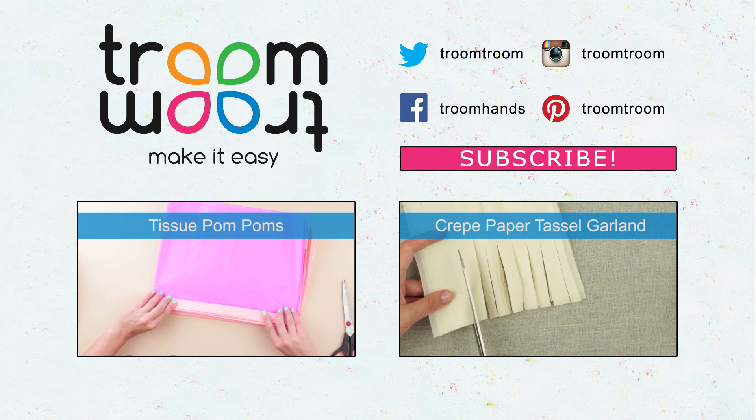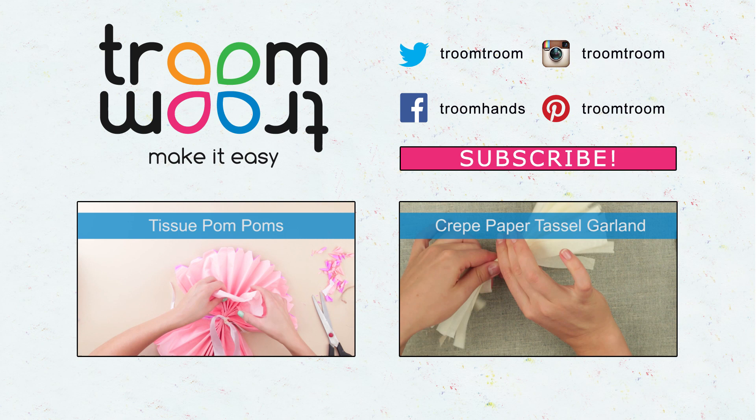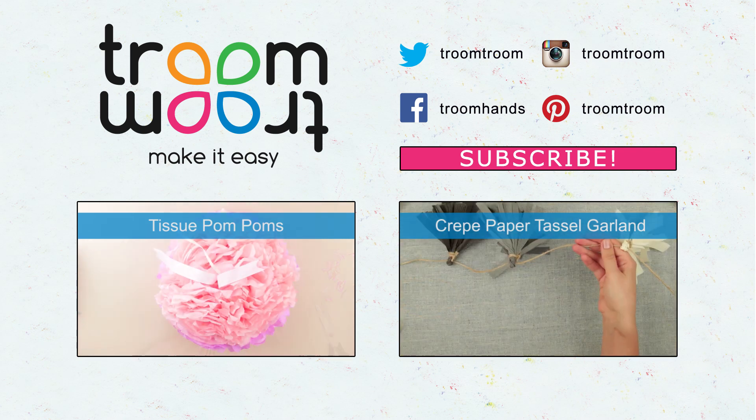Leave your comments and give a thumbs up if you liked the video. Be sure to subscribe to our channel to find other DIY paper flowers and garland ideas for party decorations.